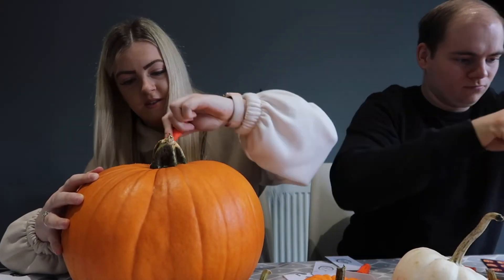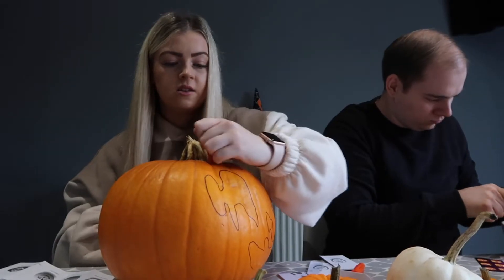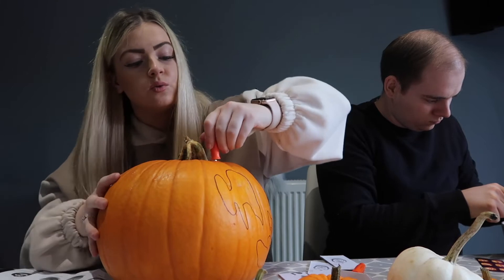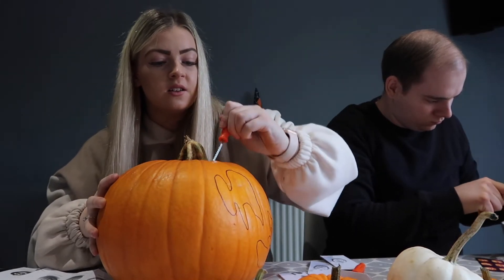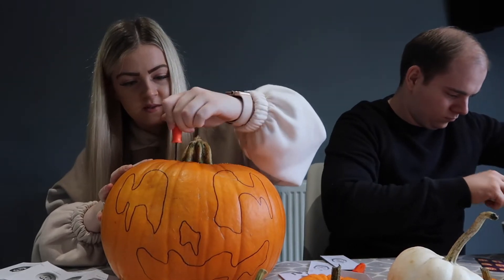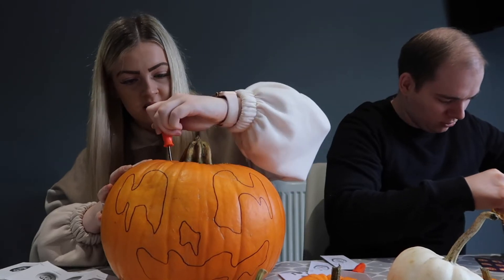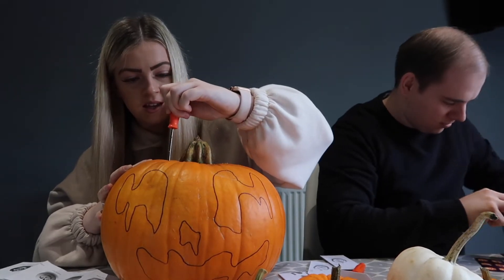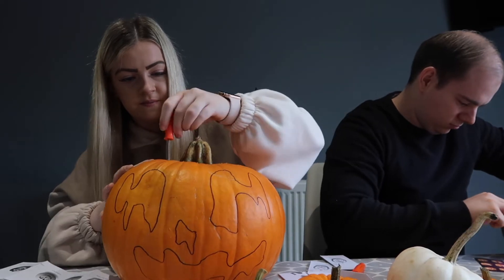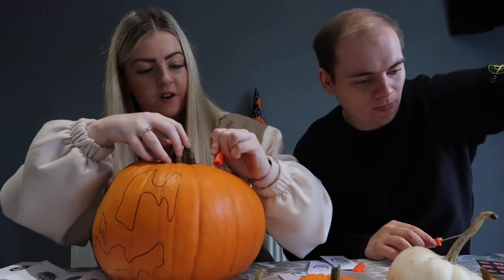I did it perfectly! Let us know what design you're doing in the comments — I've just used the ones in the packet. Probably should have Pinterest'd some ideas beforehand. They're really hard to draw, aren't they? I'm good at cutting, just not good at drawing. I've also just realised that with a bigger pumpkin I'm going to have more seeds to get out — that's going to be fun.